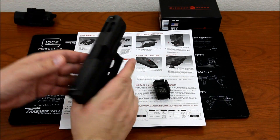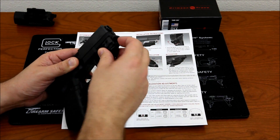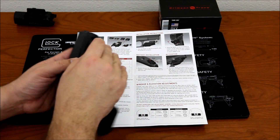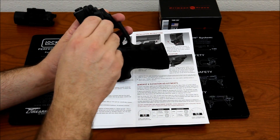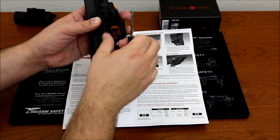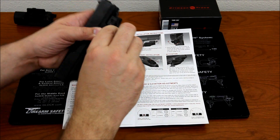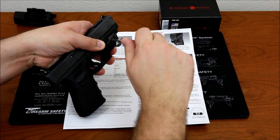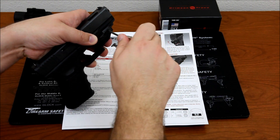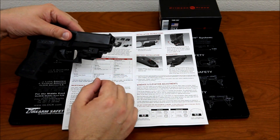The instructions say to put it on from the side. I need to loosen it a little bit more so it can spread open enough to clip over the rail and tighten it down. The firearm now has the laser attached — it's got a nice low profile and is very well fitted.